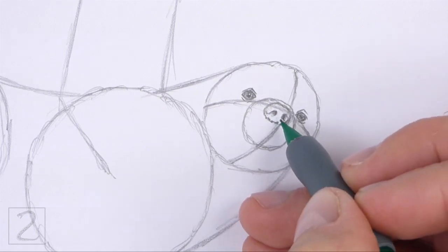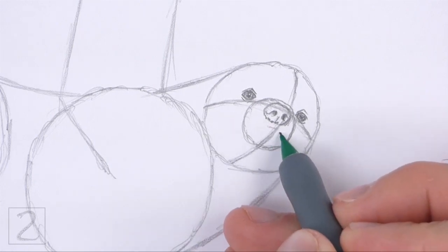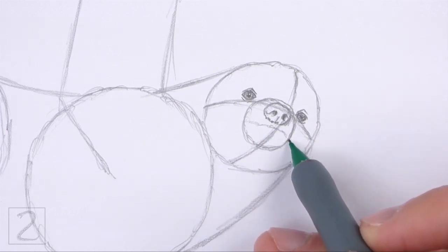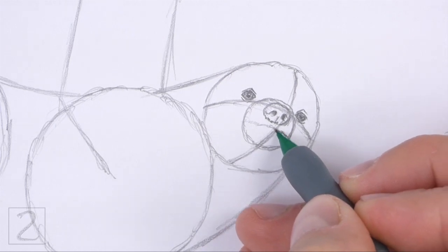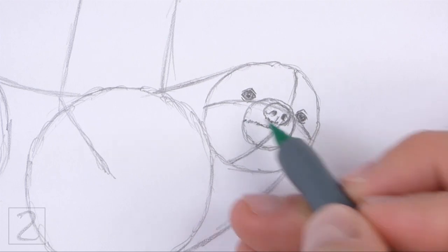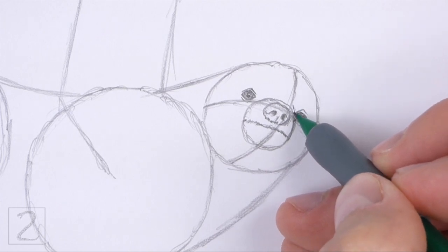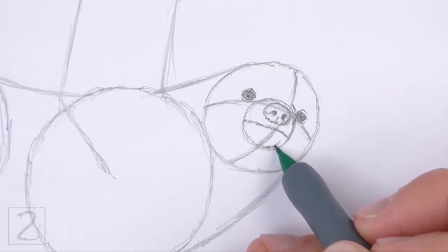Add a small line at the bottom of the nose. Under the nose, draw a curved line for the mouth. Sketch lightly at first and only darken the line when you get the shape right. Use short strokes as you darken the line for a furry texture. The sides of the mouth should touch the edge of the small circle. Draw a couple of short curved lines along the path of the initial circle to emphasize the shape of the muzzle.